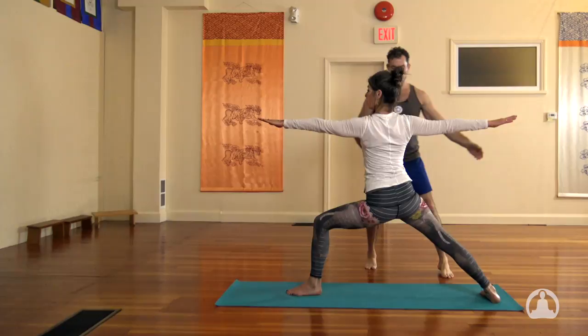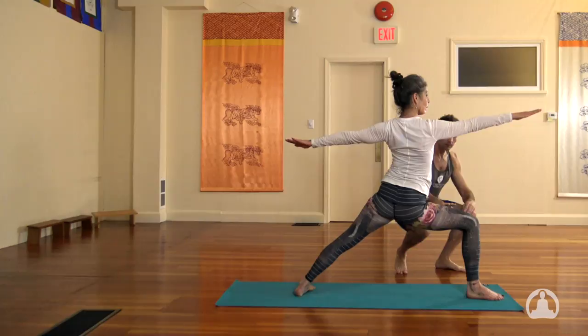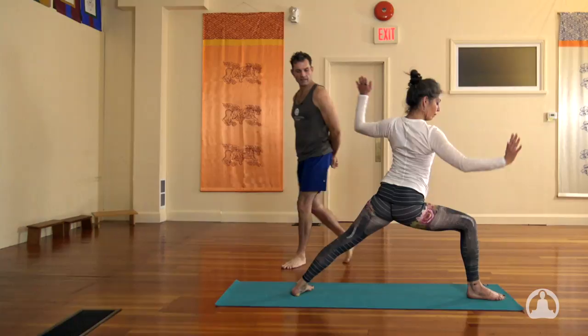We inhale, straighten up, turn and pivot. Exhale, lunge into that leg again — eventually the quad becomes parallel. And then the hands go down to the ground, step it back to the push-up. Lower down slowly. Inhale to the up dog. Exhale to the downward dog.